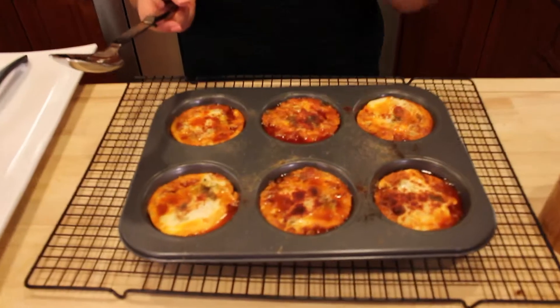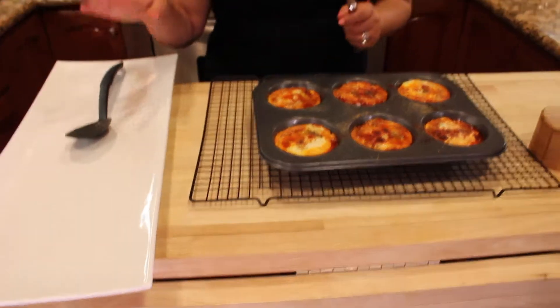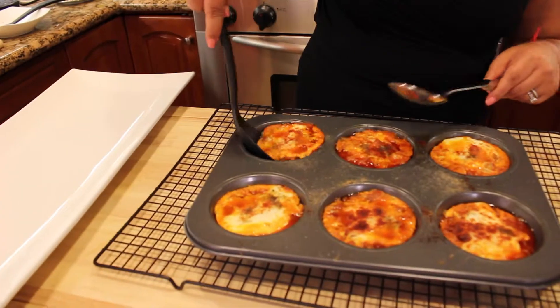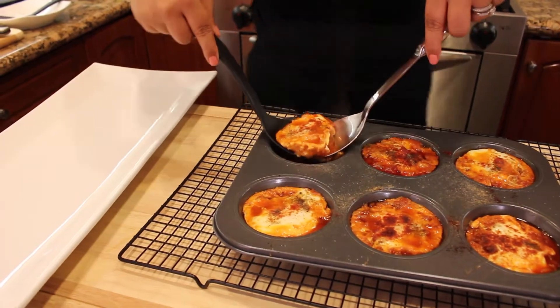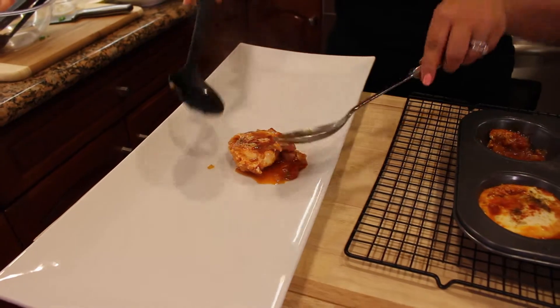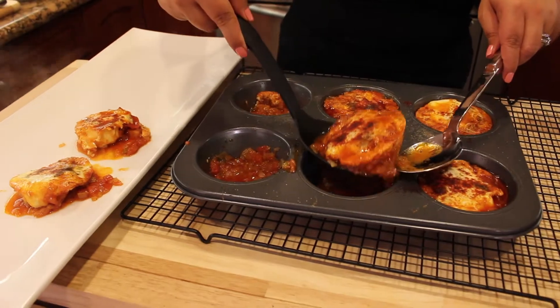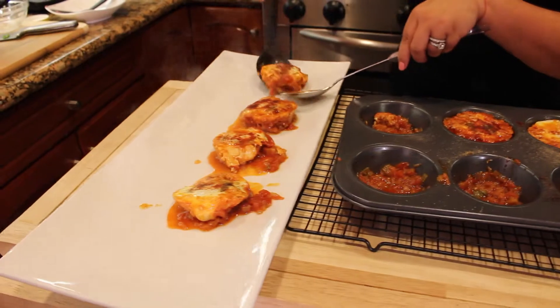15 minutes in the oven and our shokshuka is perfect, ready. The smell is delicious and I put it on a cooler tray. I also have a nice plate to serve it with — please use a nice plate. I'm taking a spoon and going down with the sauce under the egg, grabbing the sauce and putting it on the plate just like so. See how easy it is to take out and the eggs don't break, so each guest can enjoy a perfect dish.